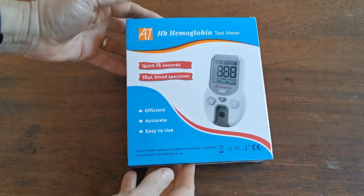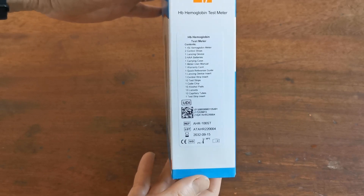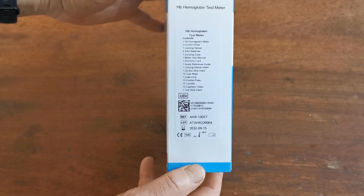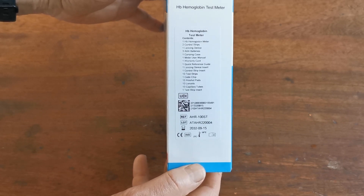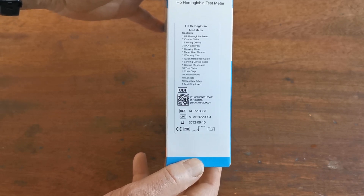This is the test meter starter pack. As it comes boxed to you, you'll see that the contents of this pack include the meter, control strips, lancing device, batteries, carry case, user manual, warranty card, quick reference guide, lancing device inserts, and control step inserts.